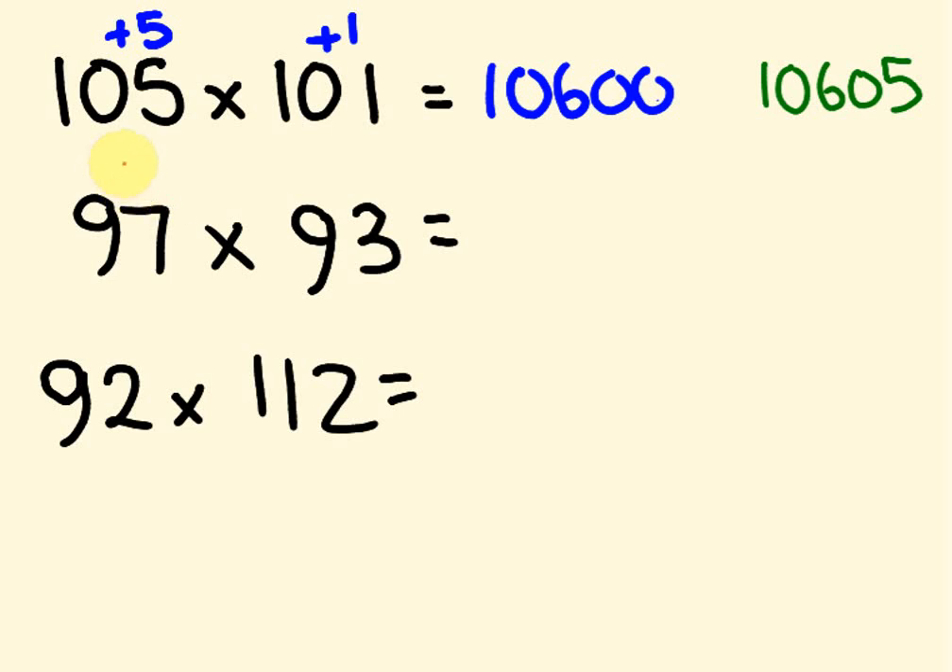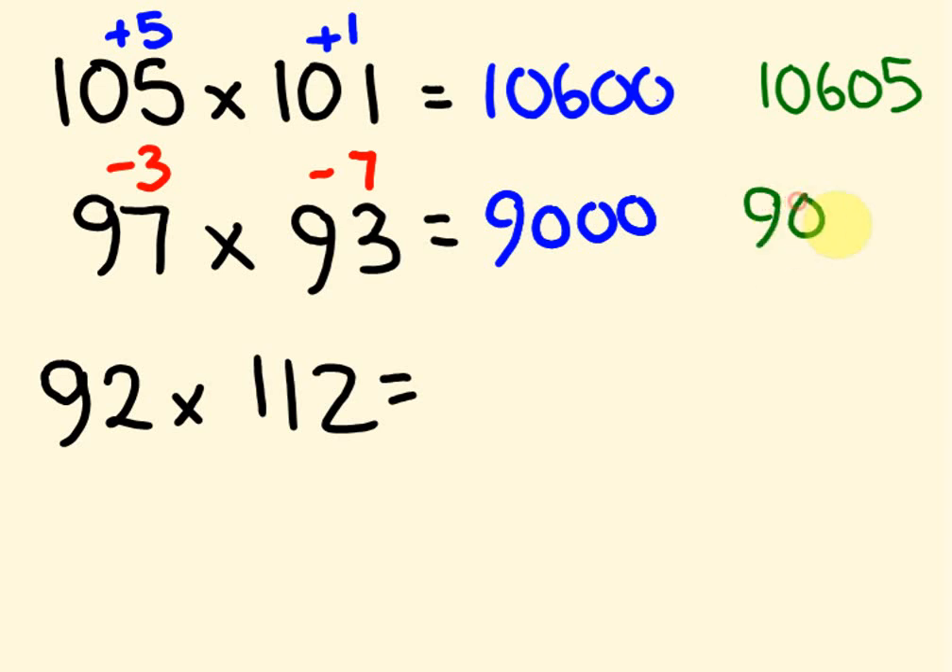Next one — using base 100 again. 97 is 3 less than 100, and 93 is 7 less than 100. So 97 minus 7 gives us 90. Times by 100 gives 9,000. Then minus 7 times minus 3 is positive 21 — minus times minus is a positive answer. So we add 21 to get the answer 9,021.